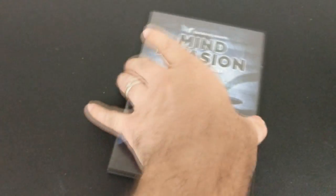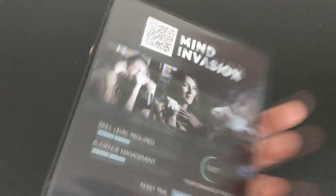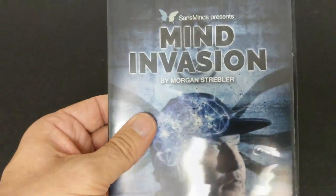All right, so that was Mind Invasion — Morgan Strebler, Sans Minds Magic. A couple questions we always ask about all of our magic reviews. The first of which is: what's in the box? It is a DVD. There's nothing else — no gimmicks, no sliding trap doors, no mirrors, nothing like that. This is strictly a DVD.